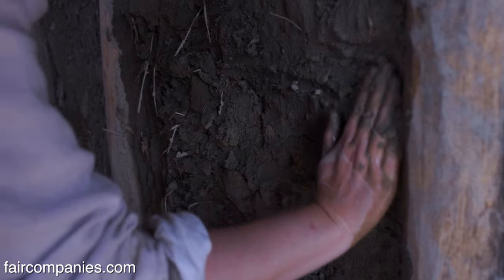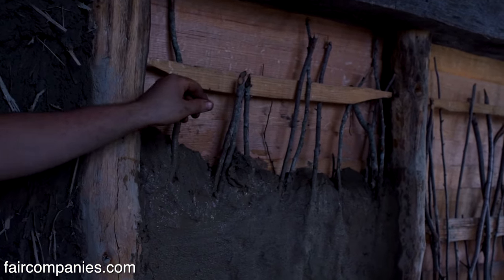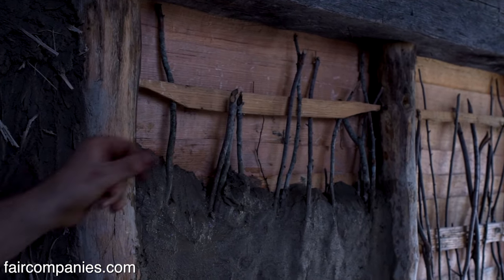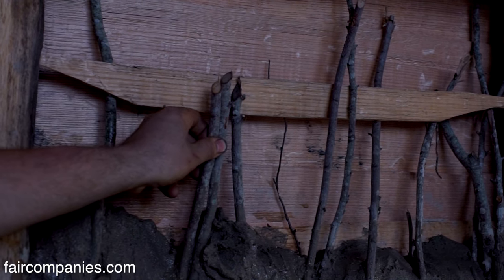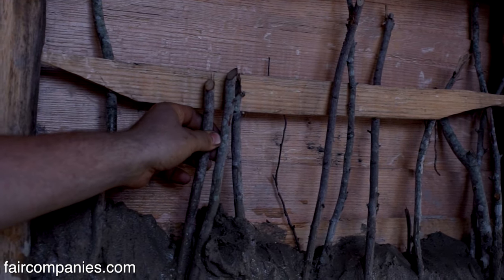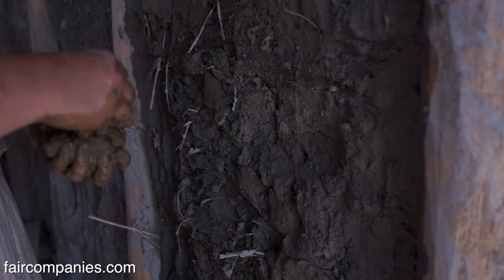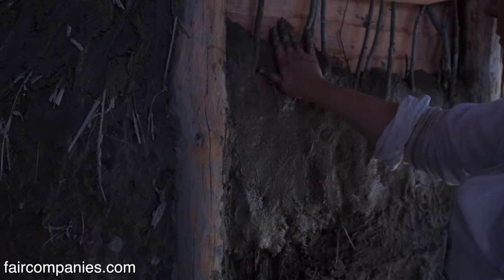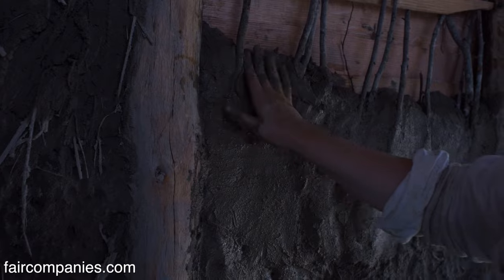This here is daub, and the sticks are known as wattle. This is called oak lath — a horizontal, thin piece of wood that stretches across. The wattle is just thin-diameter hardwood sticks, brush that gets cleared. The daub is clay, earth, silt, sand — a mixture that changes from place to place. There's no formula, and it's applied very easily.